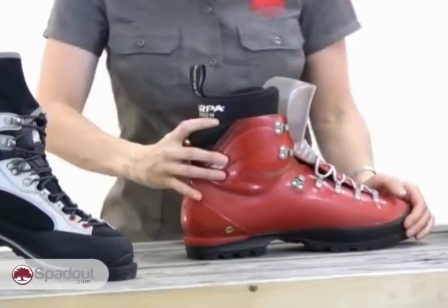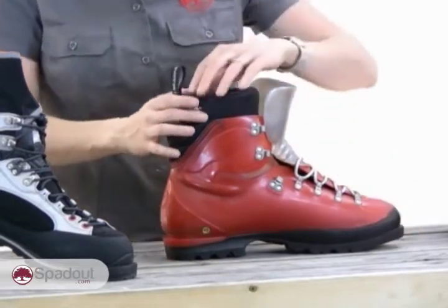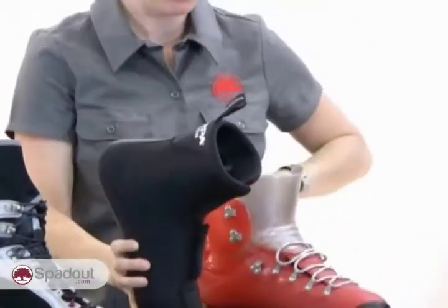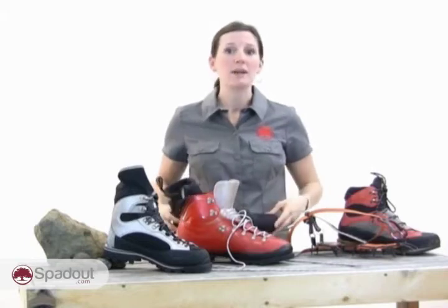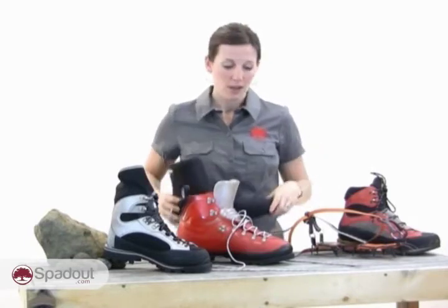Double boots are designed with a removable inner liner. The outer material can be leather, plastic, composite, or a combination. These boots are designed for multi-day and cold weather climbing and are suitable for all but the most extreme cold conditions. When multi-day climbing, the liners can be removed and dried out overnight in your sleeping bag. These boots normally have front and rear welts and can accept all types of crampons.